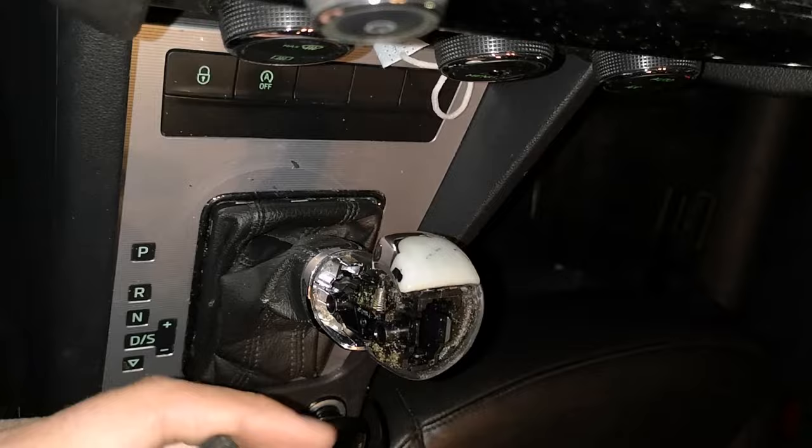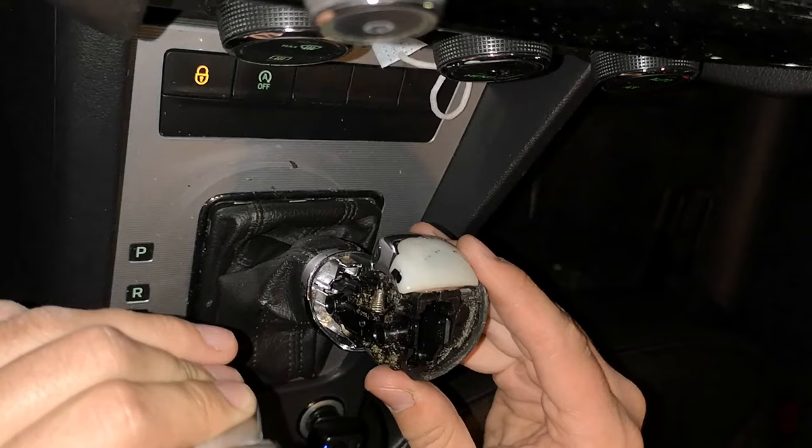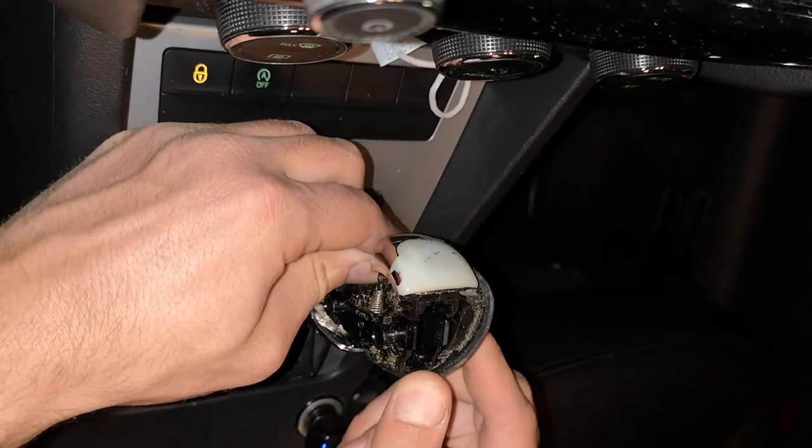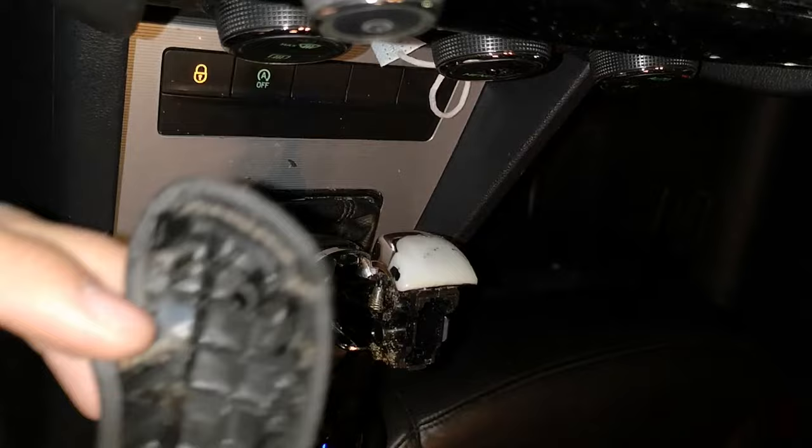Use the same technique to remove the other part of the knob, the right one in my situation. You can see that everything is okay.